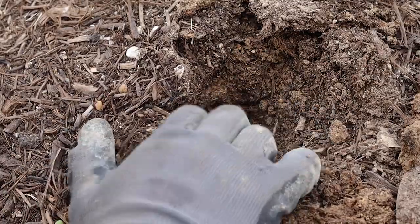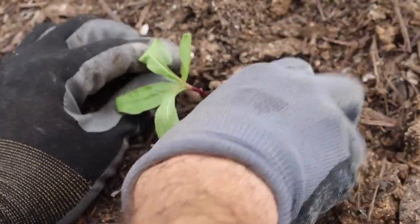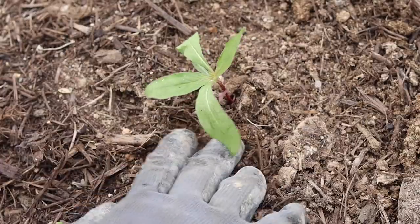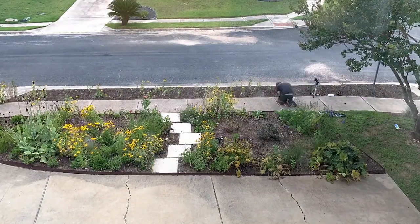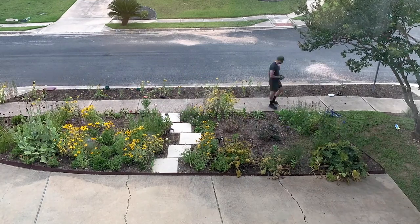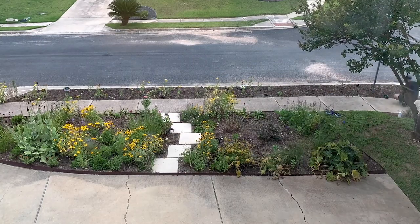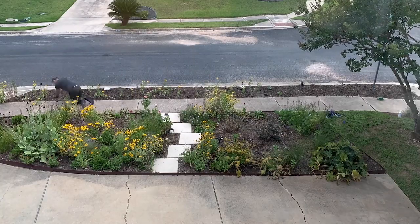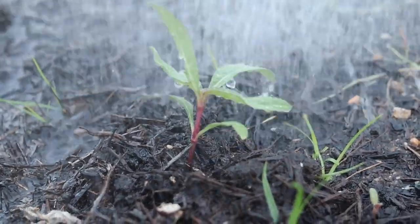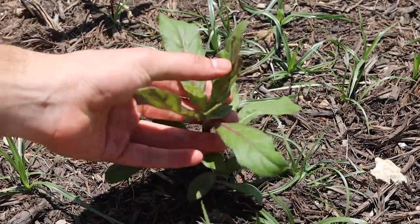These trays are awesome because each seedling is nicely packaged and ready for planting. You don't even disturb the soil getting them out, which is great. I'll put a link to the trays also in the description. Once planted, the Gomphrena really took off. Unfortunately, so did the weeds.